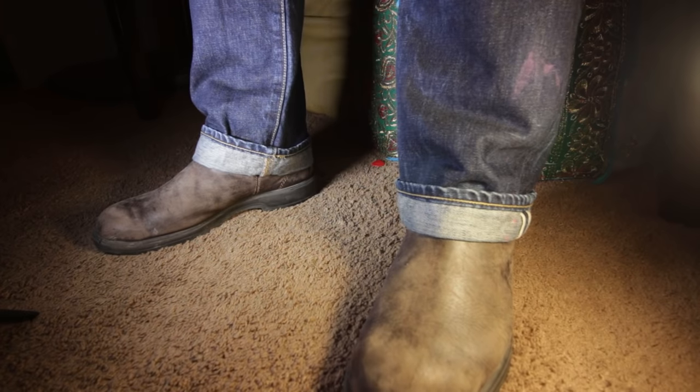Let me just start out by saying the year I got these I wore them every single day. They were my everyday shoe — on stage, going camping, at the mattress store. Everywhere I went, these were the shoes.